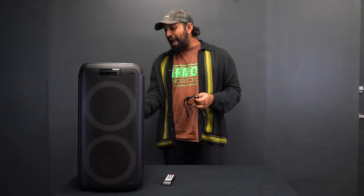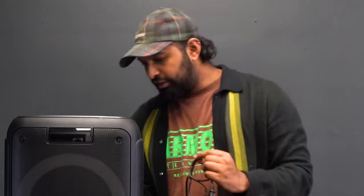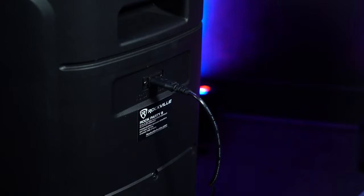If you're ever going to charge it, on the back there is the port where you plug in this cable. Line it up and push it in, then the other end goes into your wall. When you plug it in, there's an LED indicator that shows you the unit is charging.